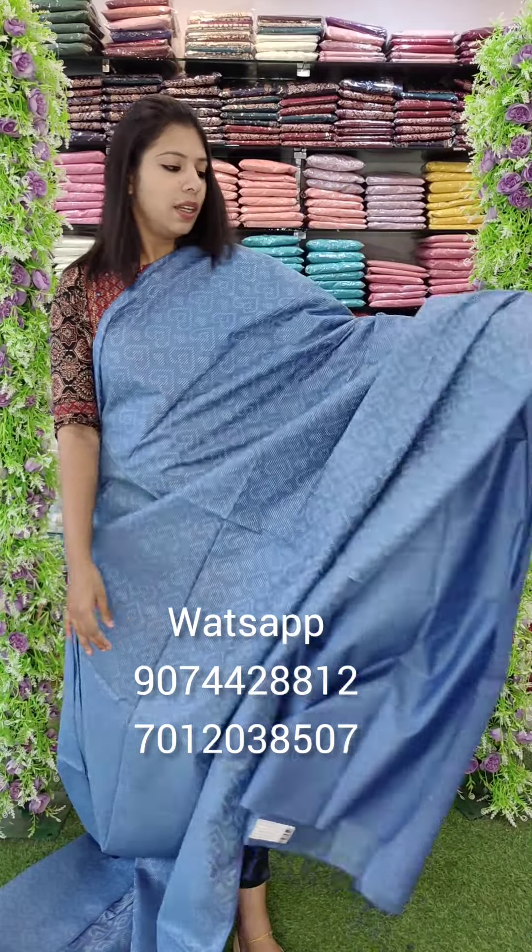It's a plain blonde color. It's a pink color. Next time I will have a new collection for you. Thank you.